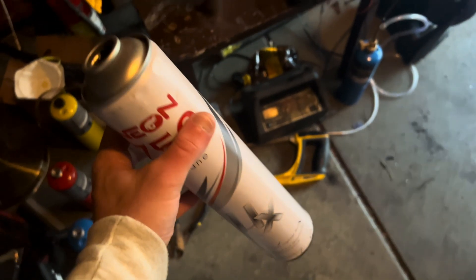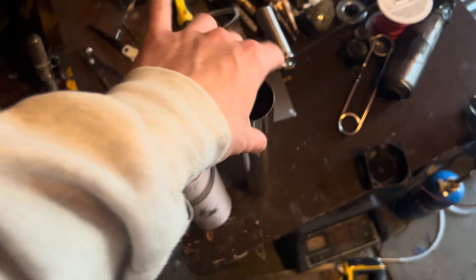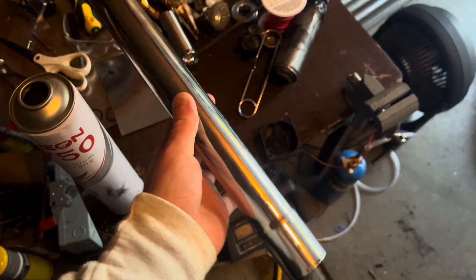So I dug around my garage and found this big empty butane canister and this old tailpipe, which will be perfect for the body of the new engine.